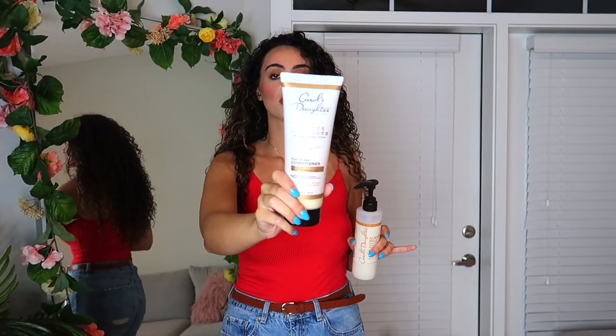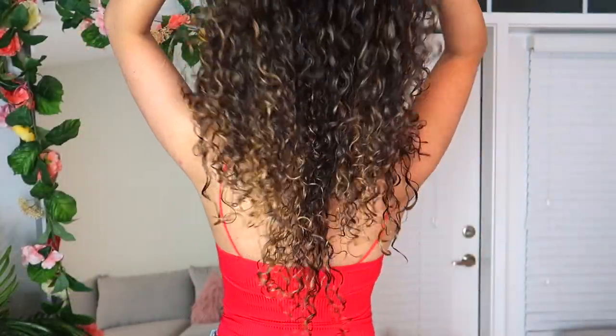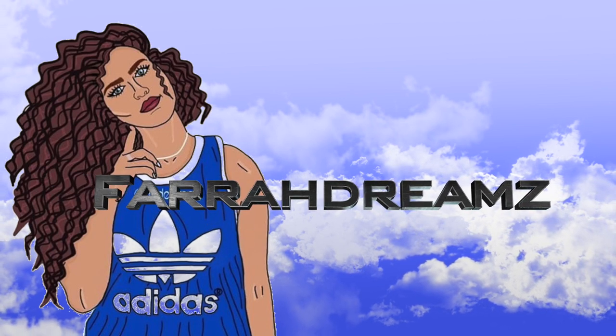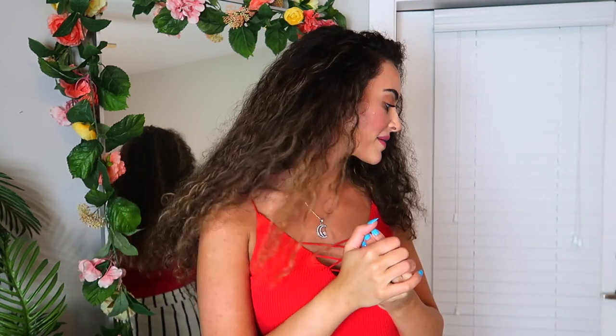When I tell you, from all these products I'm showing you today, this is what you need in your life. Hello my dreamers, welcome back to my channel! In today's video I'm going to be showing you what products I've been using for the past few months, and then I'm going to be showing you a new product that I'm going to be testing out.